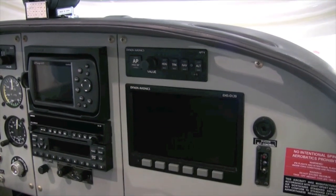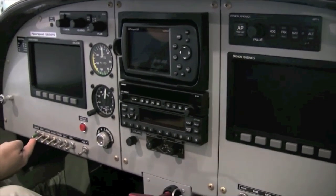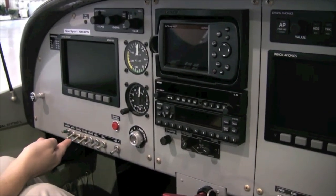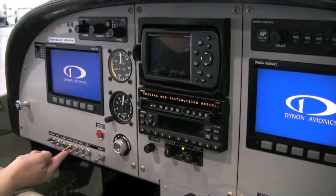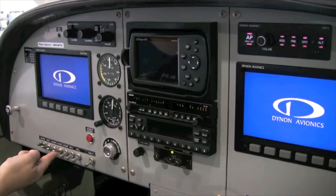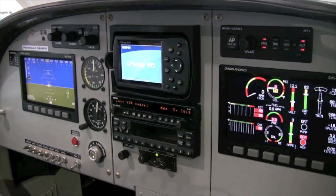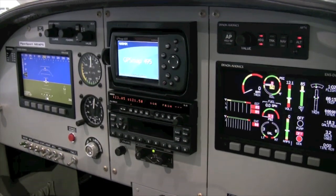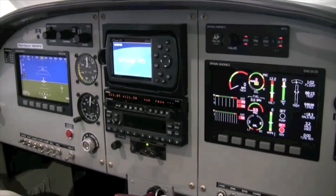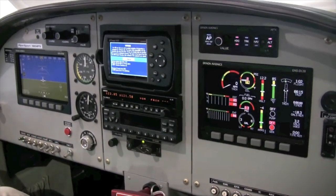The next thing we need to do is to turn the system on. I'll turn on the master switch, followed by the instrument, avionics, and autopilot switches. Then I'll select a display screen on the EFIS that will show us primary flight display, or PFD, information along with HSI data.